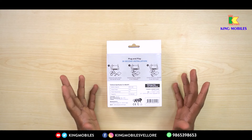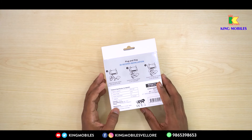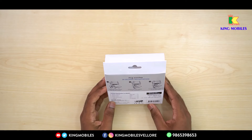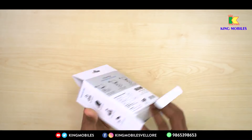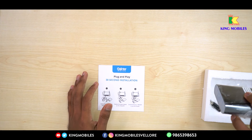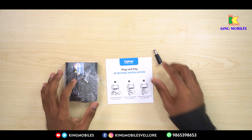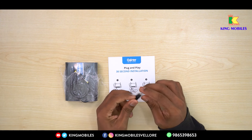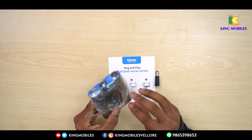If you install it, it takes just 30 seconds — very quickly. You can install it in the back of the drawer. If you have connected to the router, you can connect it with a connector. You can connect a cover on the other side.